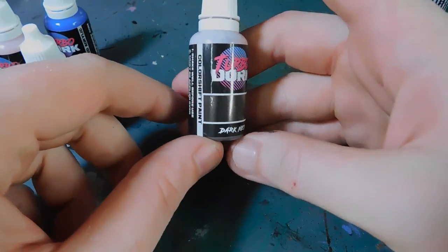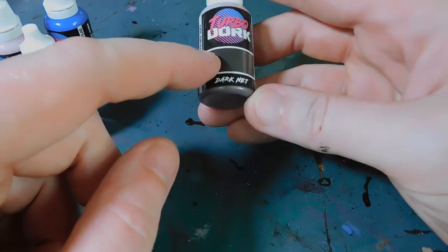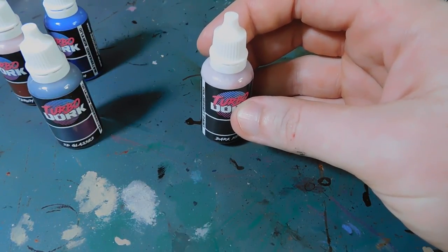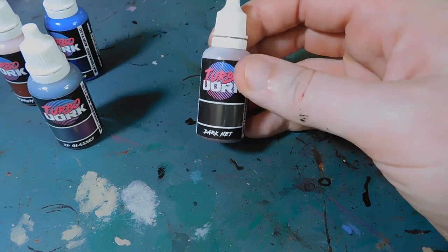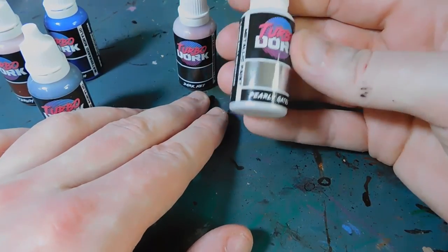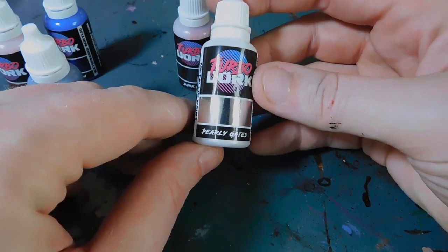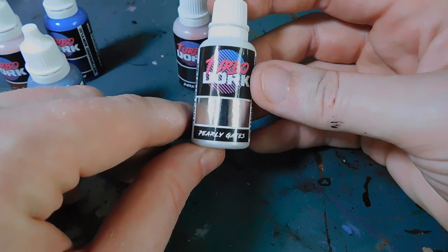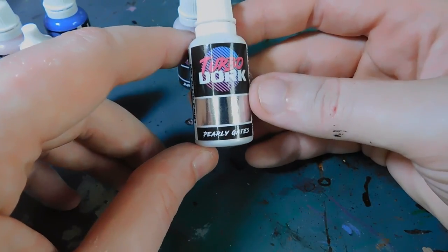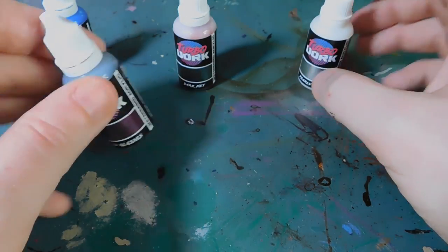Then we've got Dark Net, which is a sort of dark silver through to a light silver — at least that's what it looks like. The color shift paints look very different; the paint itself looks vastly different to what it actually comes out like when you spray on top of black. And then we've got Pearly Gates, which is a pearlescent silver — you can see there's just a tiny hint of pink or purple in there. So we'll probably get that on some of Lucy's blades on the Arch-Revenant. The first one we're going to have a go at is going to be the 3D Glasses.